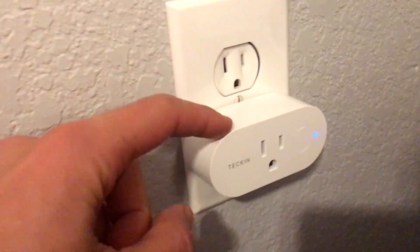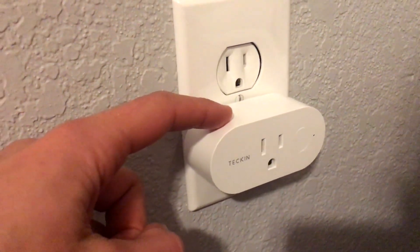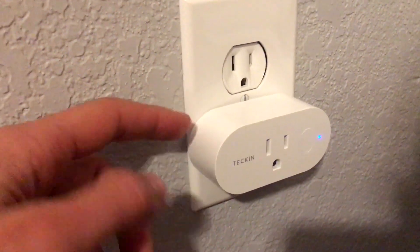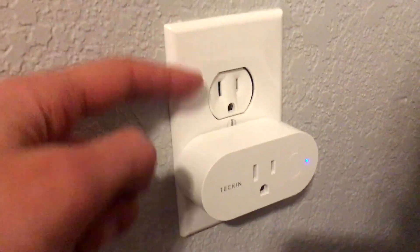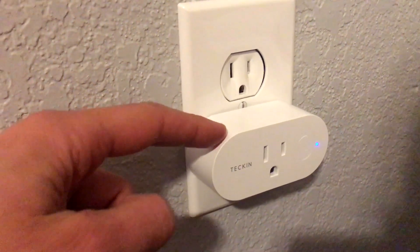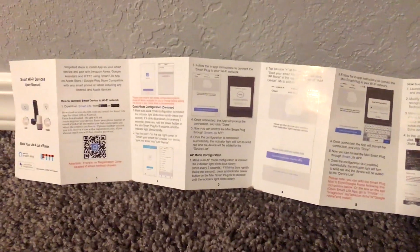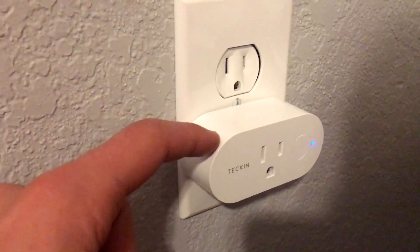That slow flash means that this little guy is now emitting its own wireless signal. Then, once you open up your Smart Life app, create the account, and go through all that setup, you're going to want to select 'Add New Device,' then add a smart outlet. You're going to want to not select the common quick mode — instead, look in the upper right and select the AP mode configuration.